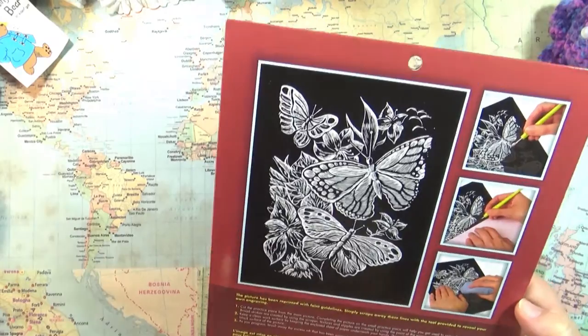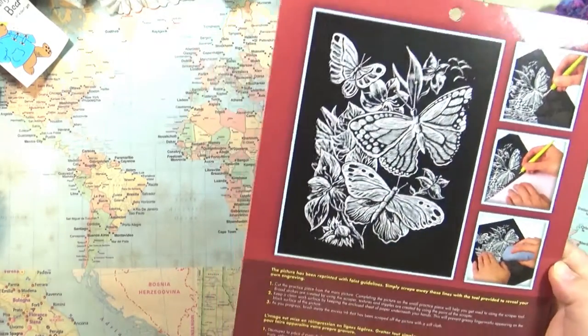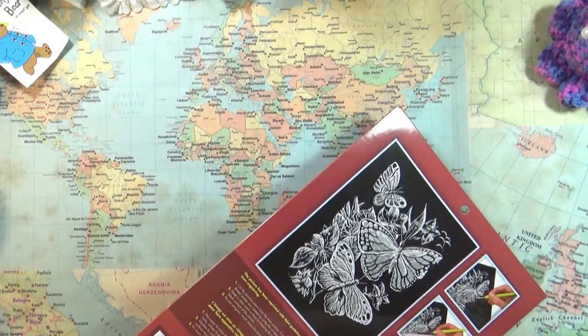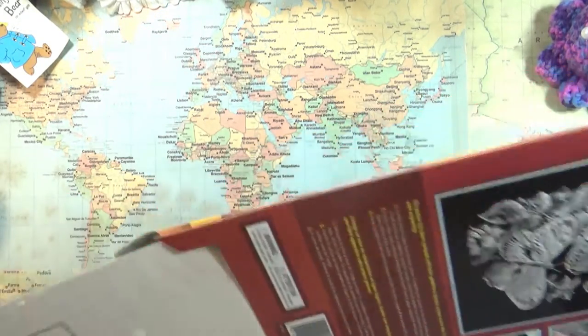I'm just going to read over the instructions to make sure I get this. Okay, so there's actually a practice piece so you can practice using the little scraper tool. And also, you can place a sheet of paper underneath to keep your work surface clean.